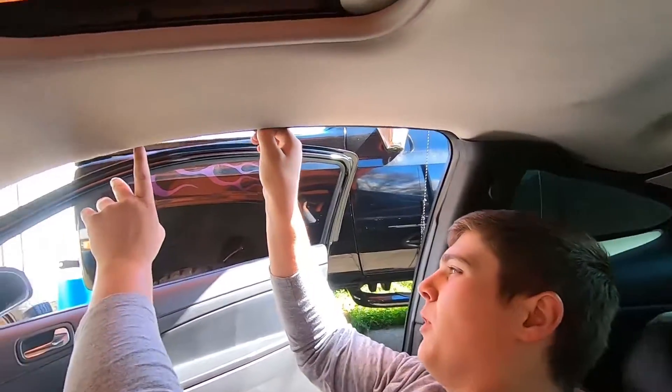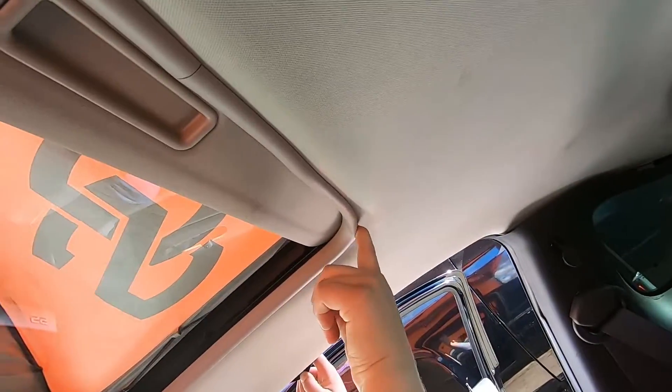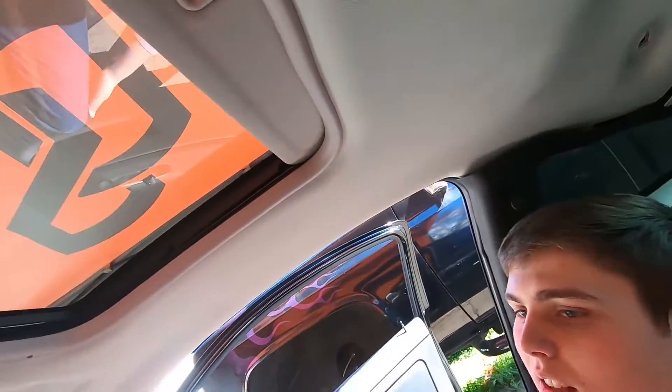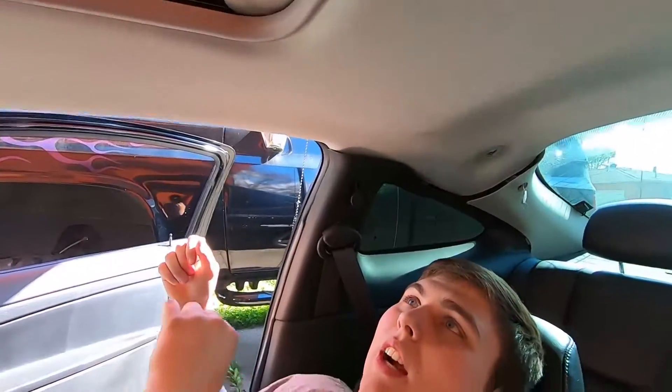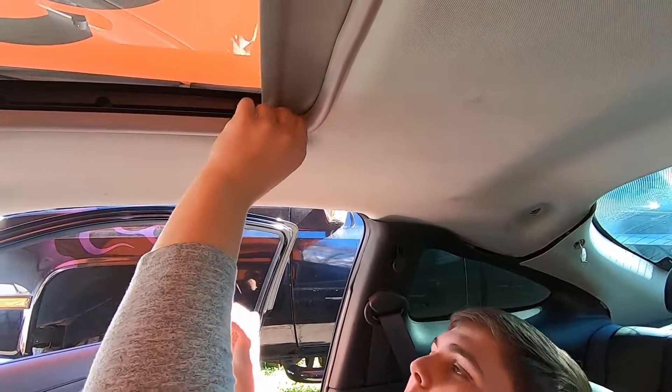After you've got all the stuff out, you kind of have to maneuver the seal around the headliner to get it out — do that on the side by the doors and on the top by the sunroof. Just jimmy it out of there and pull the headliner down. Be careful not to break it because it is a softer style of board; be careful going around the seals.